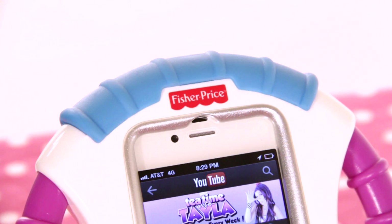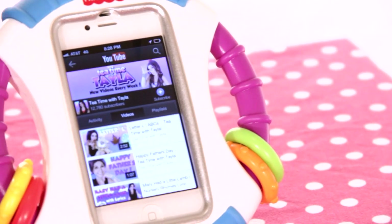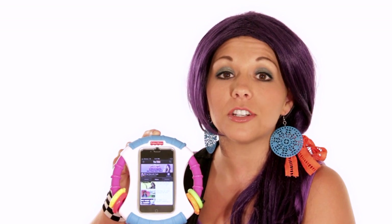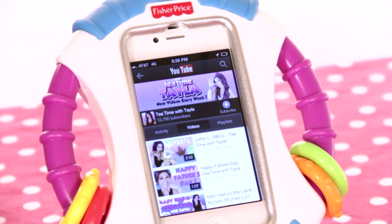This is a protective case for your iPhone or iPod Touch. It's a great tool to allow your kids to play on your mobile device without it getting wet or damaged. It's compatible with the iPhone, iPhone 3G and 3GS, and the iPhone 4 and 4S. It's also compatible with the 2nd, 3rd, and 4th generation iPod Touch. But for those of you that have the iPhone 5, unfortunately the Apptivity Case is too small.